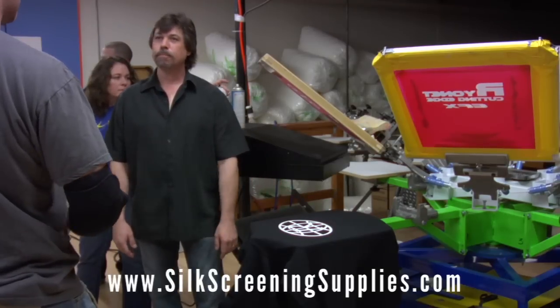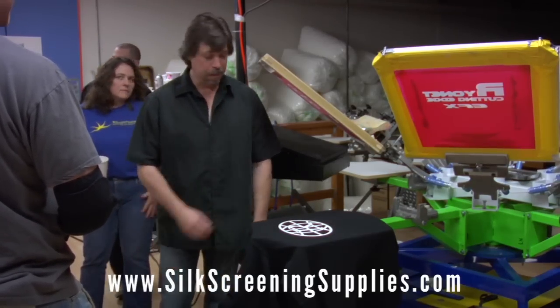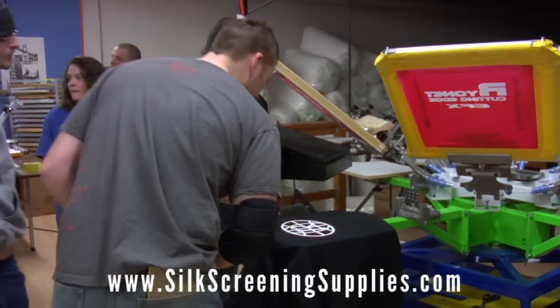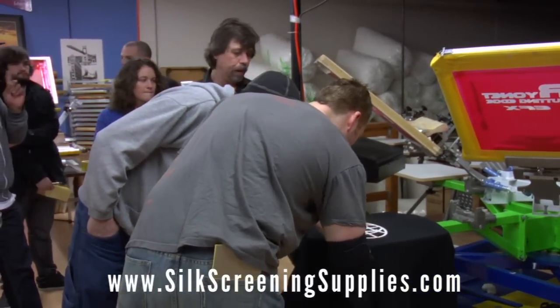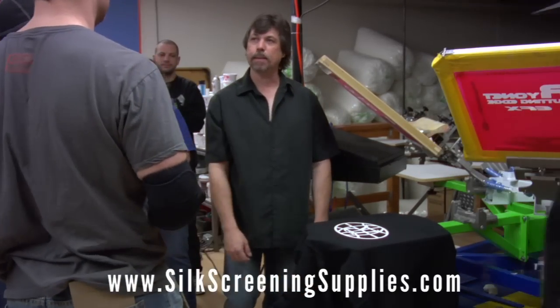Unfortunately, most consumers aren't going to notice that. Most consumers are going to say, 'That looks great, it's nice and white.' Sometimes you get this chunk — you guys can see it right there. It's not too bad, but once we get going and I had a little more practice, I'd probably perfect it.